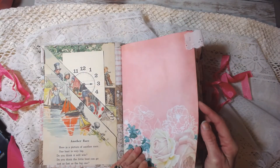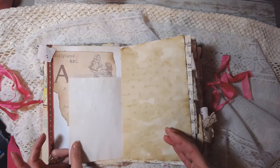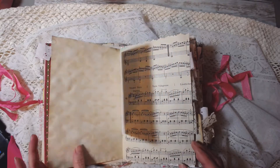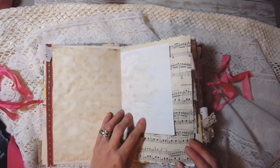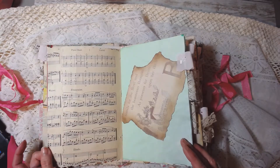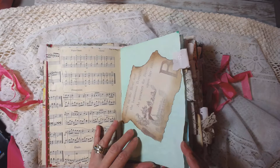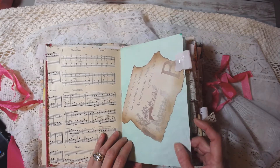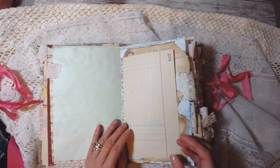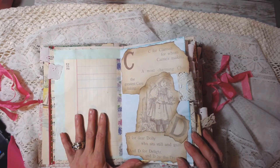This is some scrapbook paper I had. Here are some images from the kit, some coffee dyed paper, some stationery, some vintage music book paper. Here's some more — another image from the kit. This is on kool-aid dyed paper. There's some vintage ledger. Here's some more beautiful images from the book.